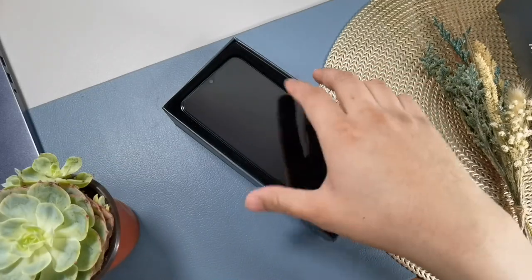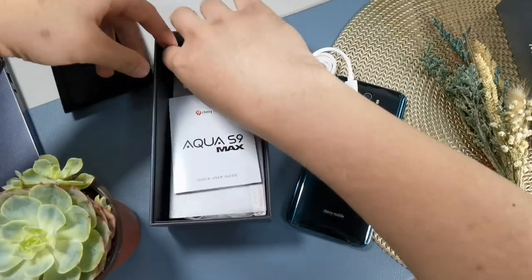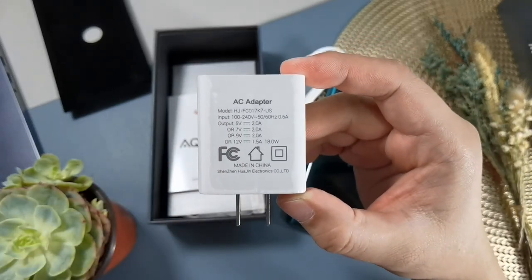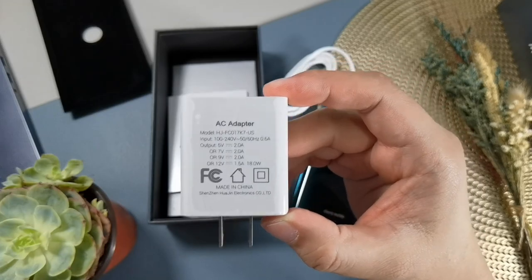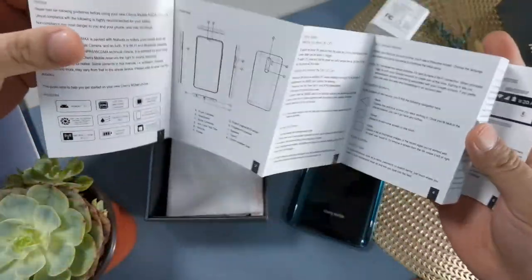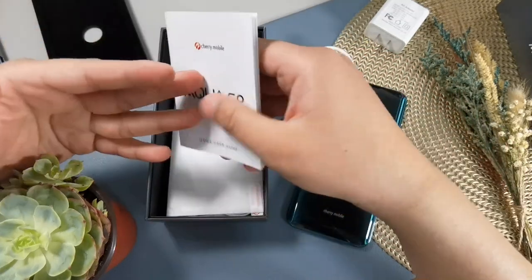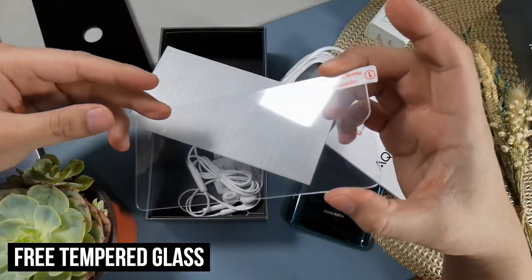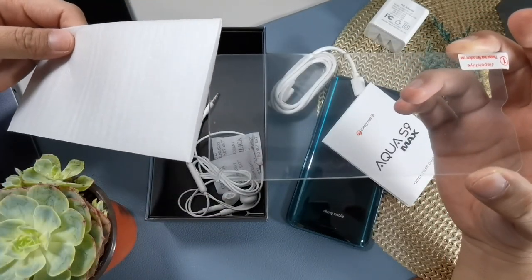The first thing you will see in the box is obviously the handset itself. It comes with a USB Type-C cable with USB-A on the other end. You also get an 18-watt charger with backward compatibility to charge other smartphones with lower power requirements. There's a quick user guide leaflet with a lot of information useful for those coming from a basic phone. This is also one of the few phones with a tempered glass included in the package — a nice addition not common on budget smartphones.